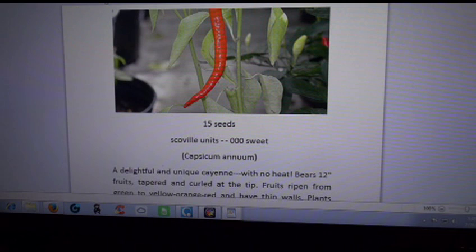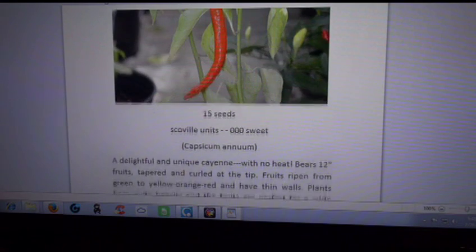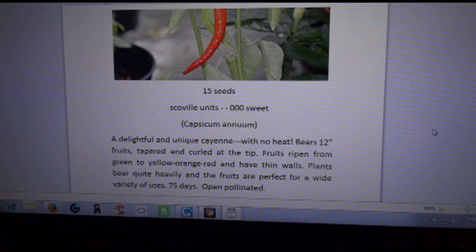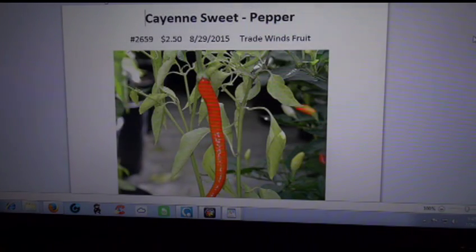You get 15 seeds in the pack. Had no problem starting it or growing it — it withstood hardening off. There's no Scoville rating listed; it's zero Scoville units. It's sweet, it's a capsaicin-free pepper essentially. I'll put all the details in the description below. That's the sweet cayenne pepper from Trad Win Fruits.